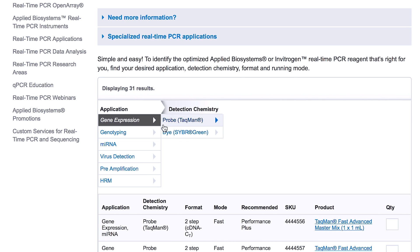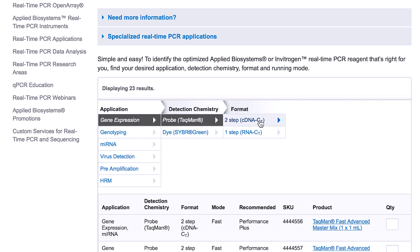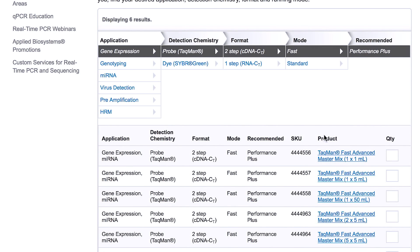But which one? We can help, but we have a few questions for you. What are you going to use — one step or two step? What mode are you going to run in — fast or standard? Once you select the options that make up your particular experiment, the recommended master mix will appear in the online selection tool.